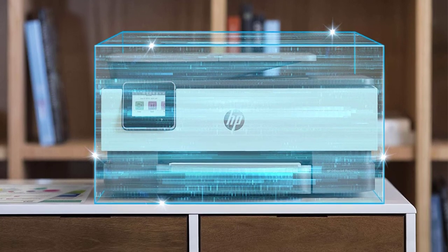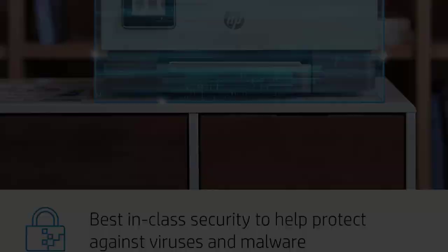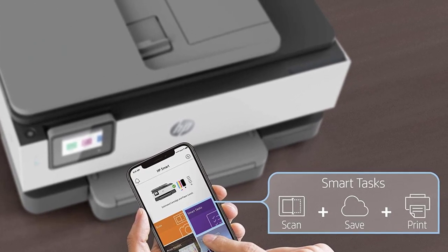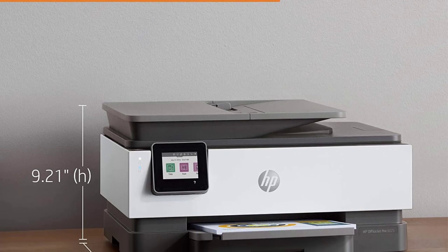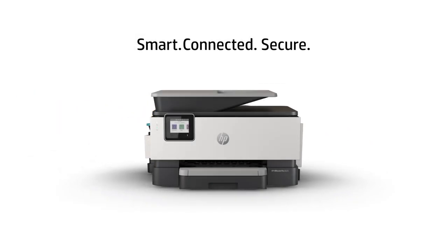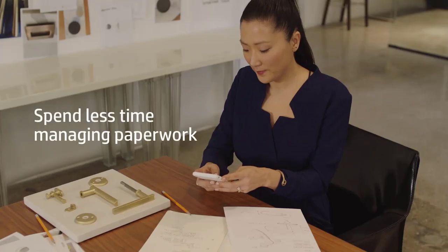Moreover, as we mentioned before, this item is quite an all-rounder. You do not have to restrict yourself to just printing. With it, you can get other jobs like copying, scanning, and faxing documents done in no time. It is made of recycled plastic and is very lightweight, so it makes for a tremendous environment-friendly option.